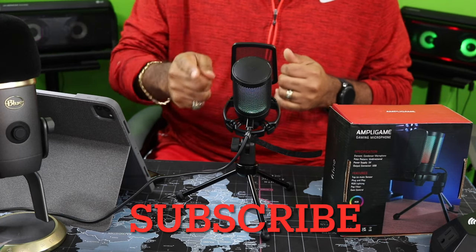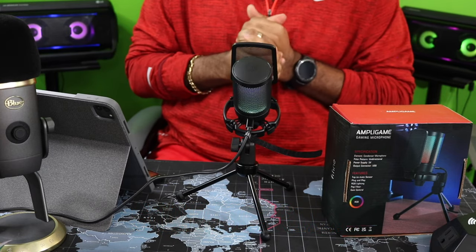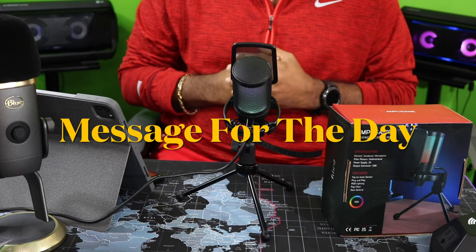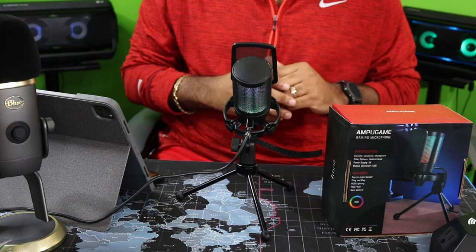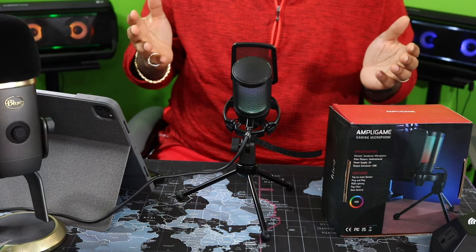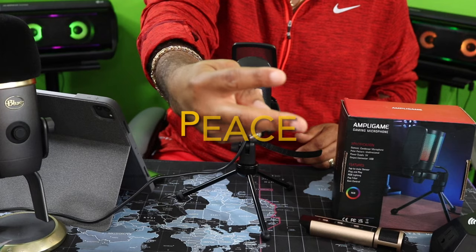If you made it this far, go ahead and hit that like, subscribe, and the notification bell so you'll be notified of new videos. Tell a friend — it really helps the channel, and I appreciate everybody taking out the time of day. Treat people how you want to be treated — treat people better than you want to be treated. The message for the day is: don't be afraid of a challenge. You might surprise yourself. Don't never be afraid of a challenge — something good might happen. That's the message for the day. This has been your boy Mark for Little School Reviews. Drop that microphone and I'm out. Peace.